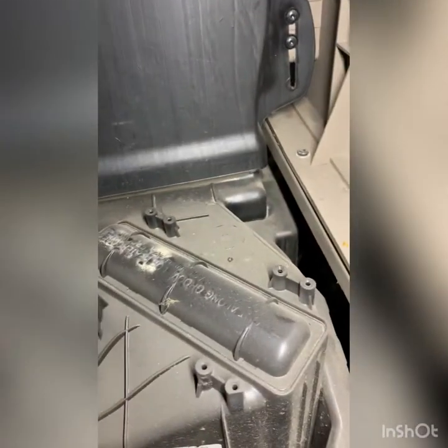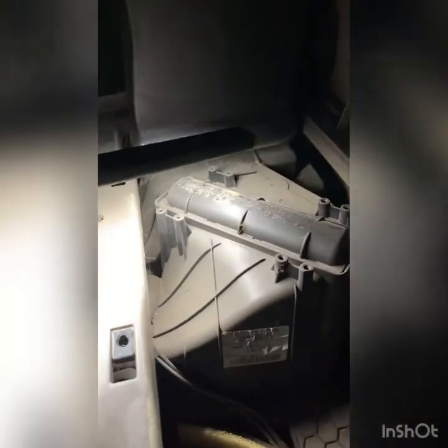Here we are inside the bunk. On the left-hand side of the bunk, you open up this lower cover. You take out this carpet, and you'll see the heater cord cover. That sucker right there needs to be cut out with a razor blade.